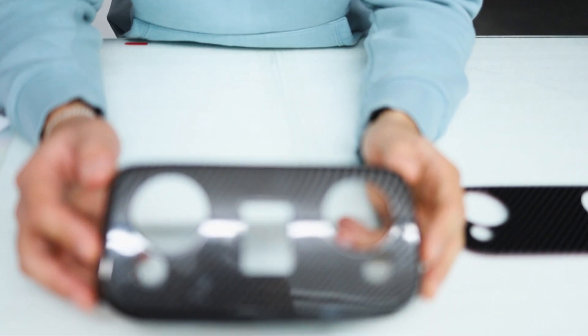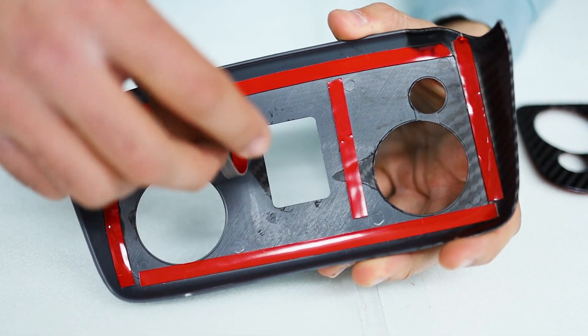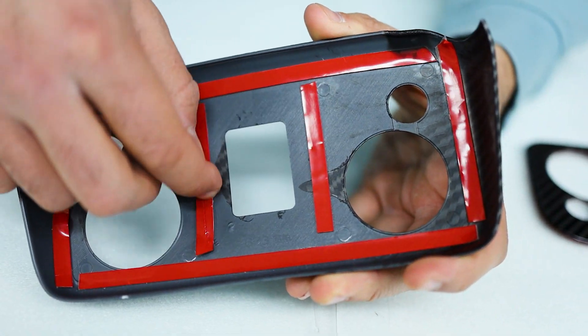The fake carbon fiber uses cheap material, cheap finish, and cheap clear coat — it's all plastic. They also use 3M tape that doesn't stick properly; once you take it off, you won't be able to stick it back.